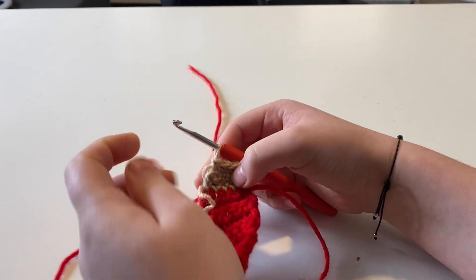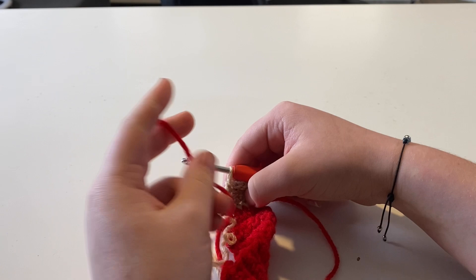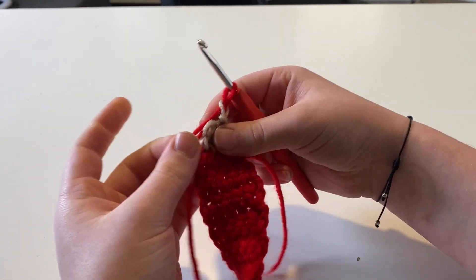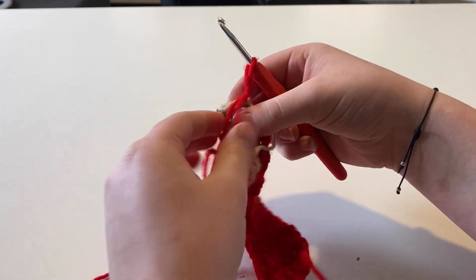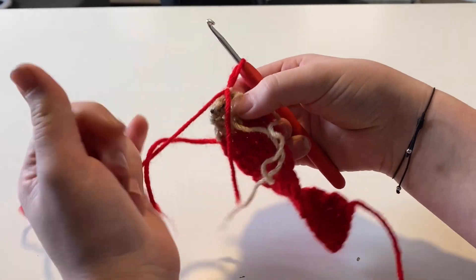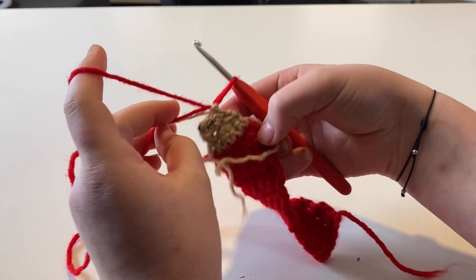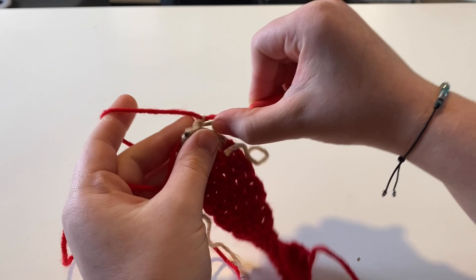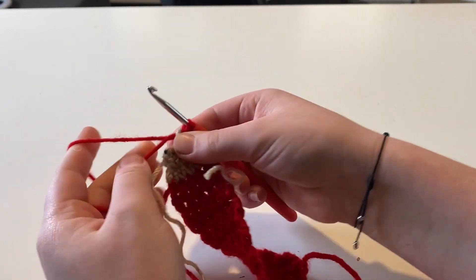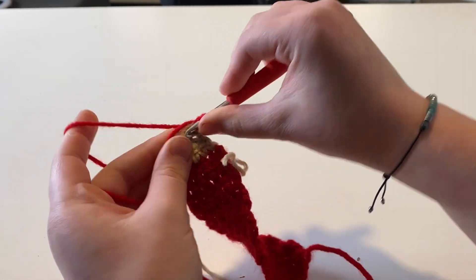Now you're going to want to chain one and turn your work with your red color. I'm going to crochet over my tails so that I don't have to weave them in later on. You're going to start this row by making a single crochet decrease — two single crochets together.